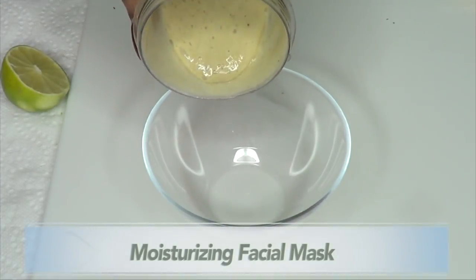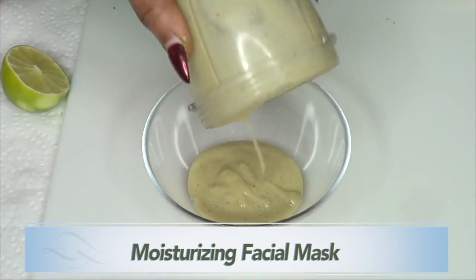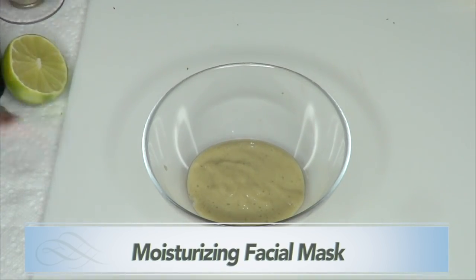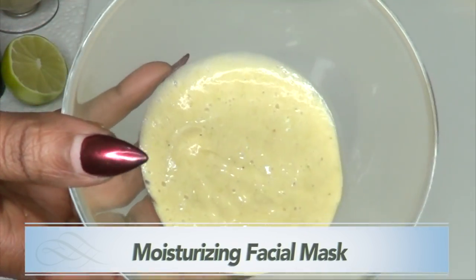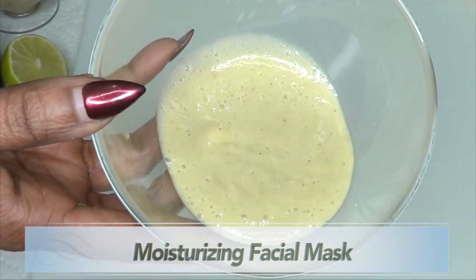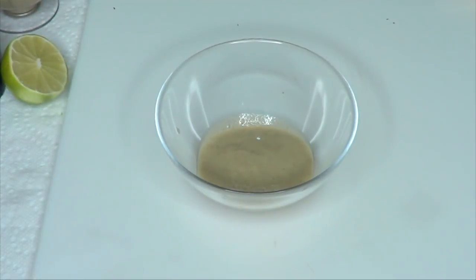Our moisturizing facial mask is now ready to use. Take a look — you may notice it gets a little dark, but that's just the iron in the banana. Don't worry about it; it is just as good as ever.